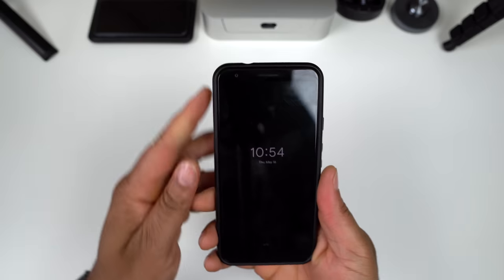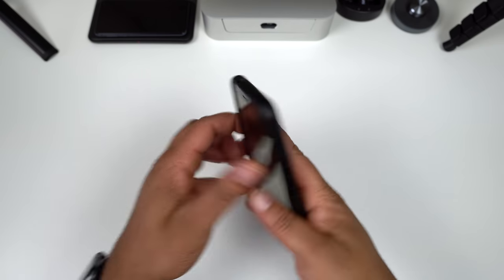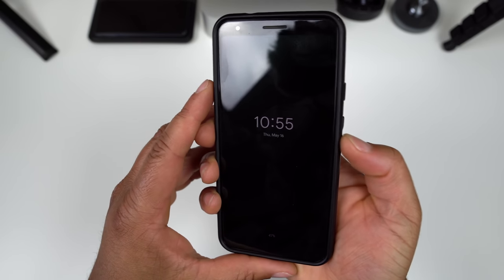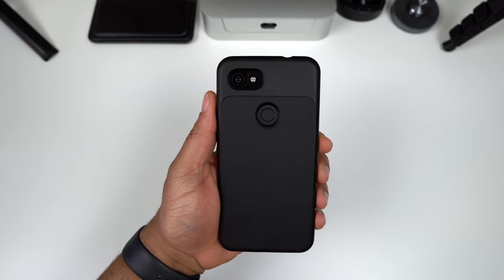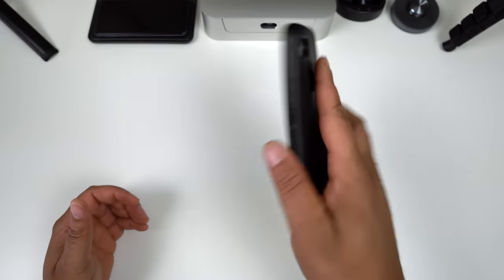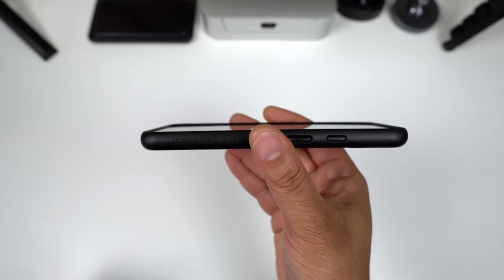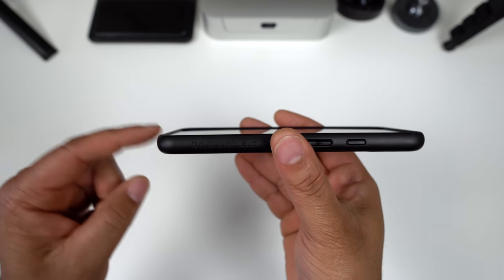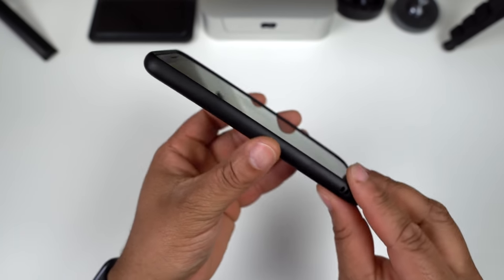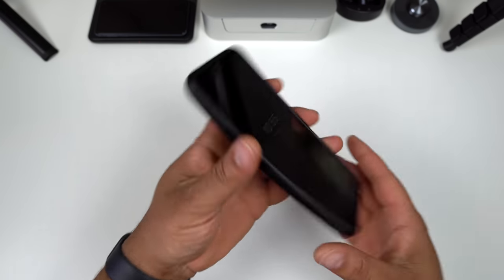Let's go ahead and pop it on the phone. Very nice fit, no issues whatsoever. The power button is nice and tactile, volume up and volume down feel great. You get a generous cut out for the camera and flash, and a very nice cut out for the fingerprint scanner — easy to reach with no issues. Checking out the lay-on-the-table protection, it gives you a nice raised lip that goes all the way around.